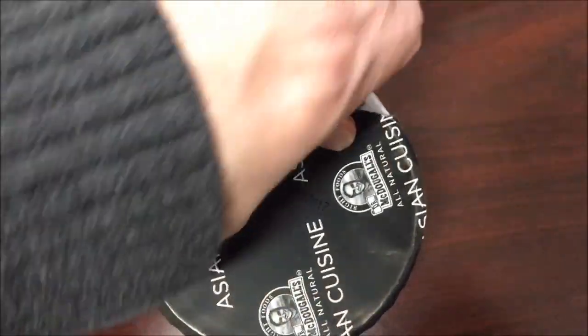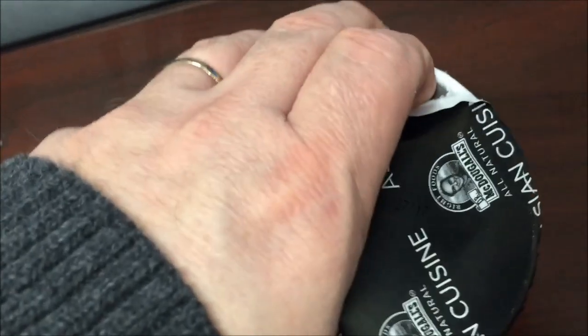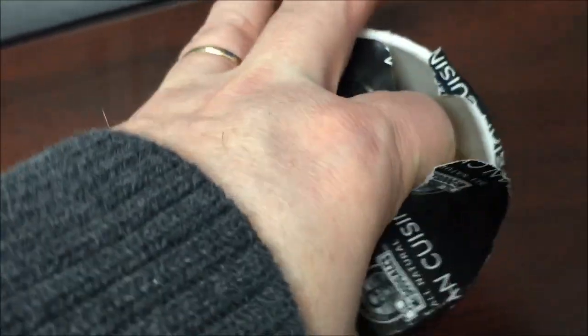Let's see if I can get this open without flinging it everywhere. I got this at Lucky's Market, which is a market here in Lexington. I'm not sure if they have Lucky's anywhere else, but I'm sure they sell these other places.